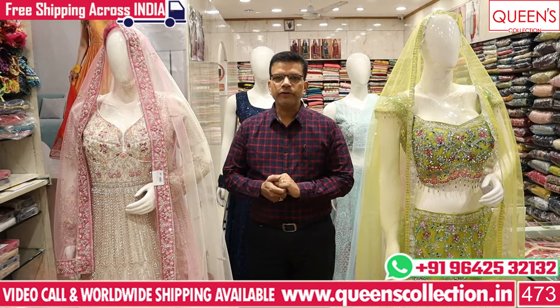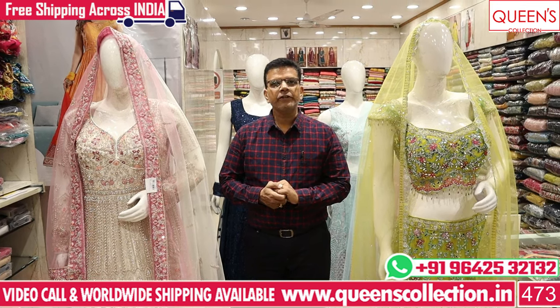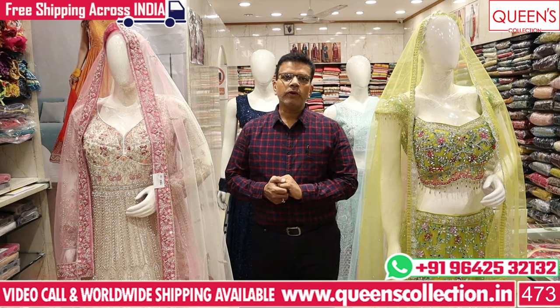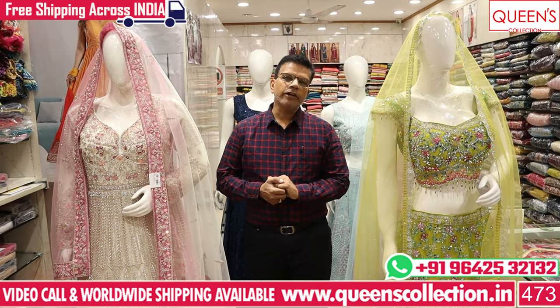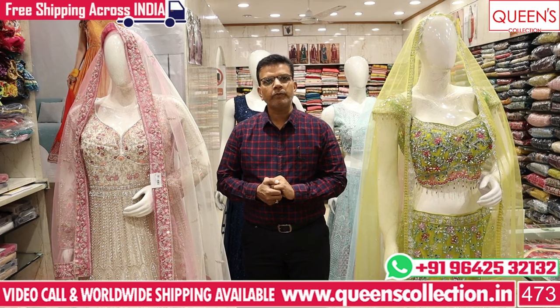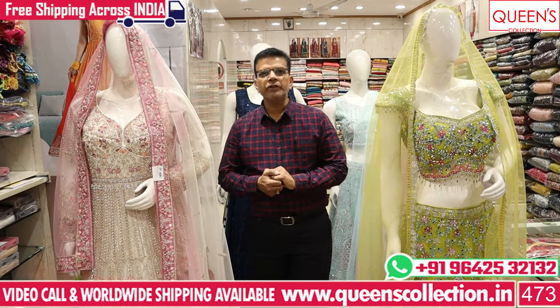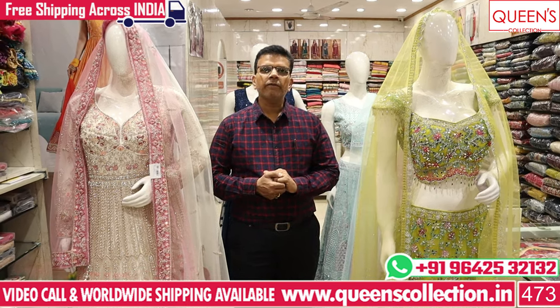There are many varieties in the Georgette fabrics. If you are looking at alterations, you can see a lot of free courier services and worldwide shipping.